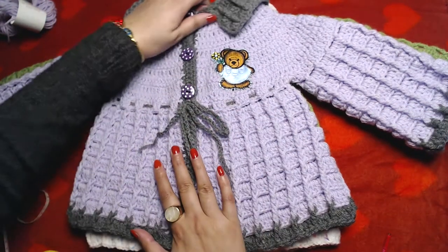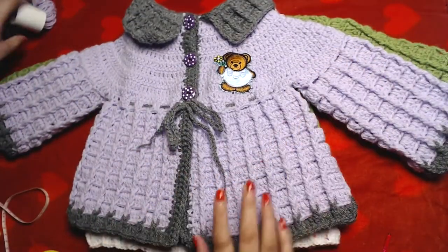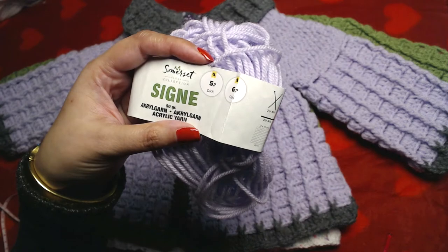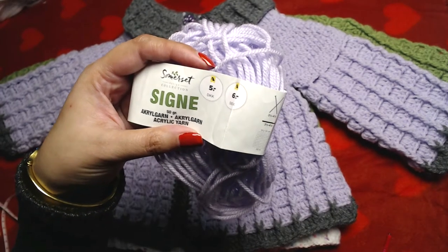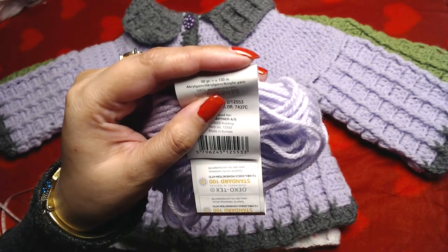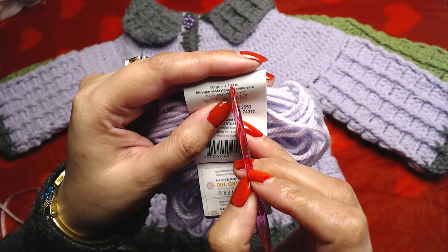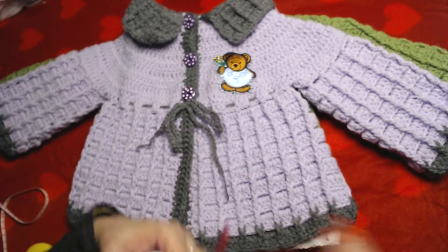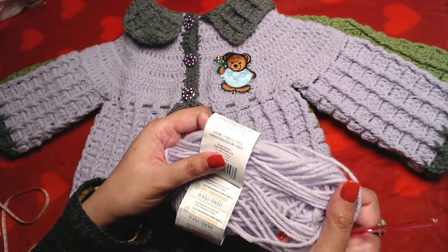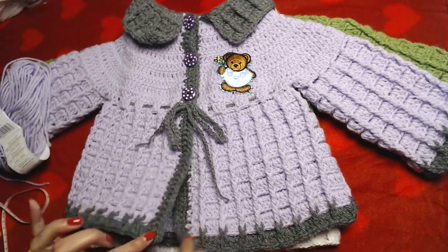This is very easy and simple to make. I made two versions. For this one I used a Danish acrylic yarn — in 50 grams of this yarn there are 133 meters. I used approximately two of these 50-gram balls and a little bit more, plus about 20 grams of this gray yarn.